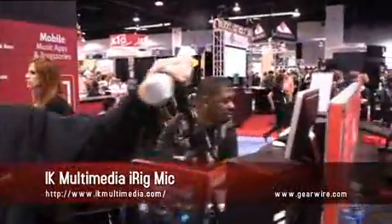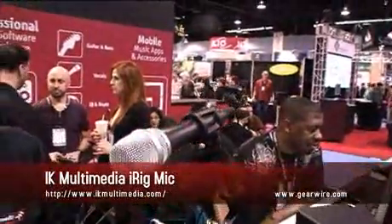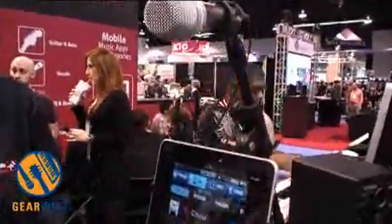It's the first handheld condenser mic for your iOS device — for iPod, iPhone, and iPad. You simply make a connection here and plug in your headsets.